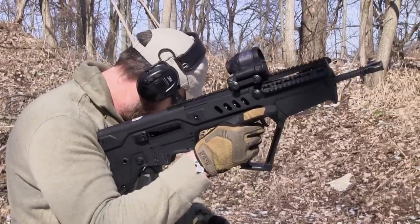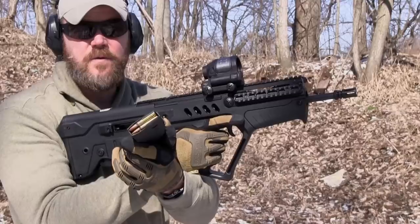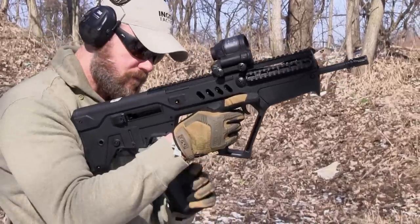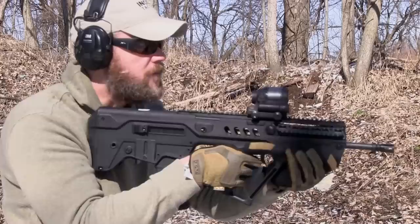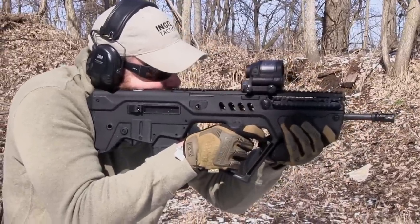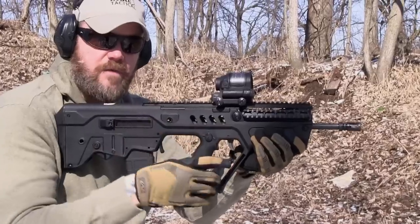Now let's try the same thing. This is a Gen 3 P-Mag, by the way, with some Federal .556. Watch the ejection pattern on the rifle. See what it's doing with the hotter ammo? It's throwing it forward.